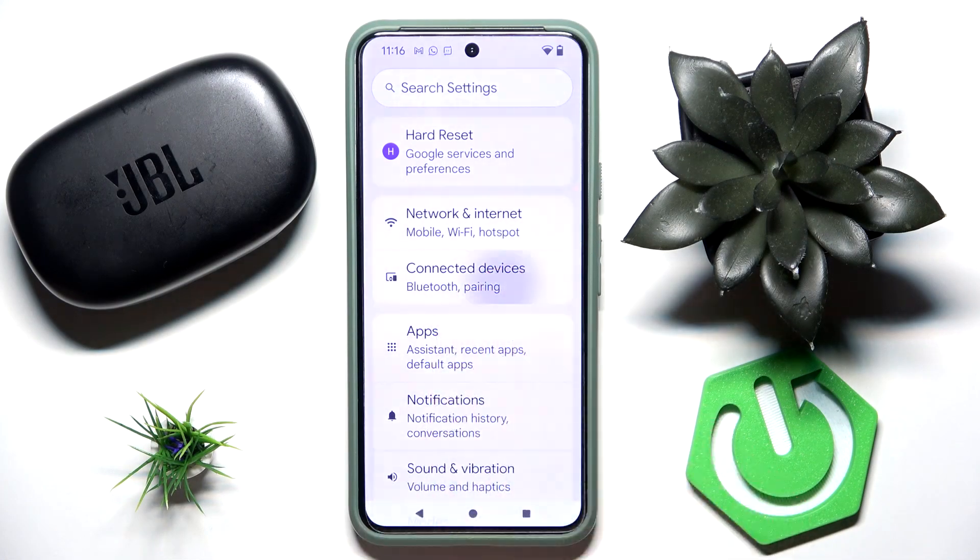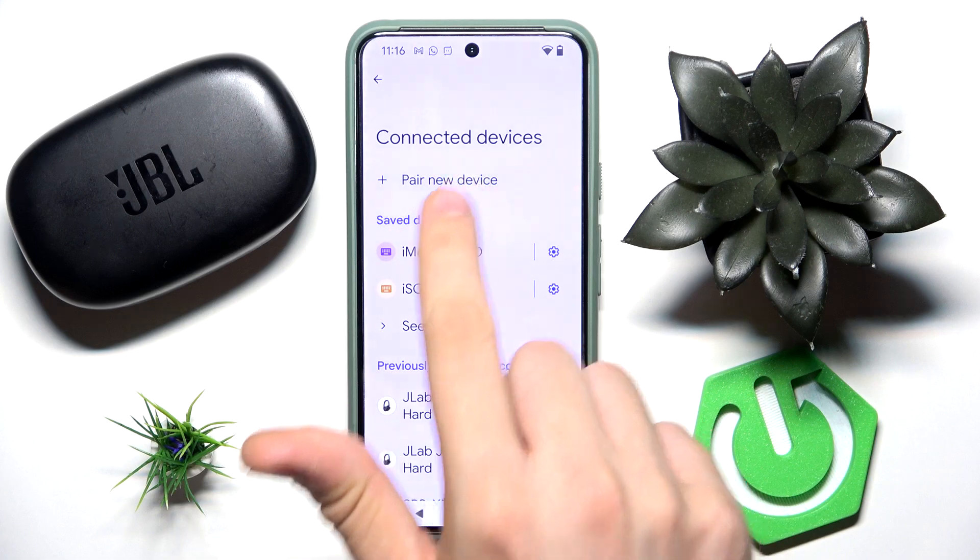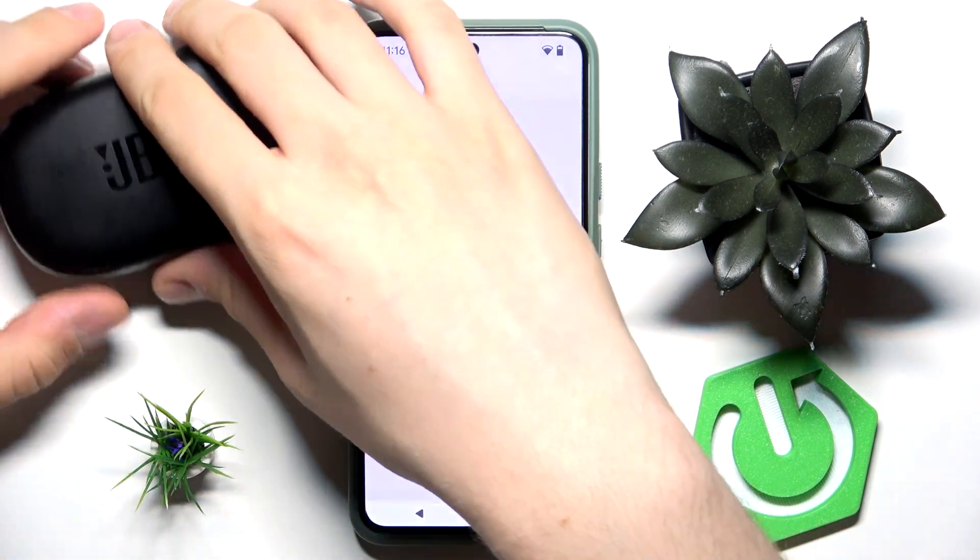First, open Settings, go to Connected Devices, and tap Pair New Device. Now open the case.